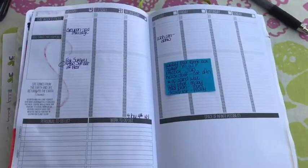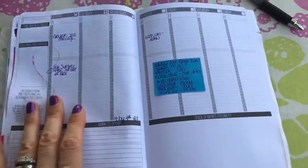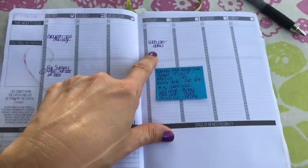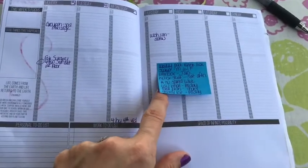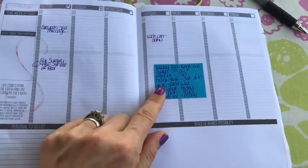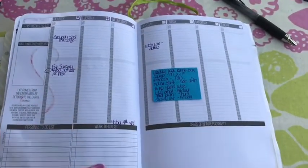Here's my spread for this coming week — the Fourth of July week. It's pretty empty; I have just a few things written already that I know I need to do and not forget. I also have this Post-it list of weekly things I want to try and incorporate every single week, so overall it's a very blank slate.